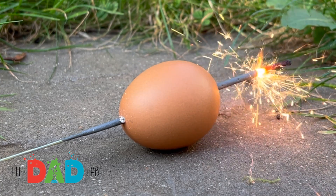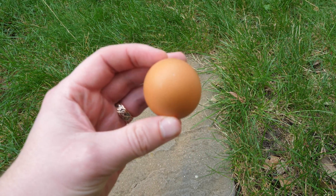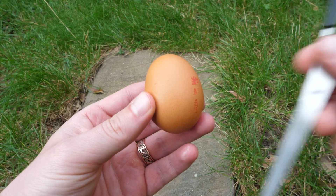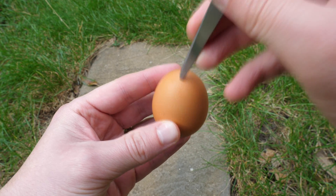Have you ever wondered what is going to happen with an egg if we put a sparkler right inside it and burn it? I decided to experiment, so I just took a regular raw egg, and the first challenge was to find a way to put the sparkler in.